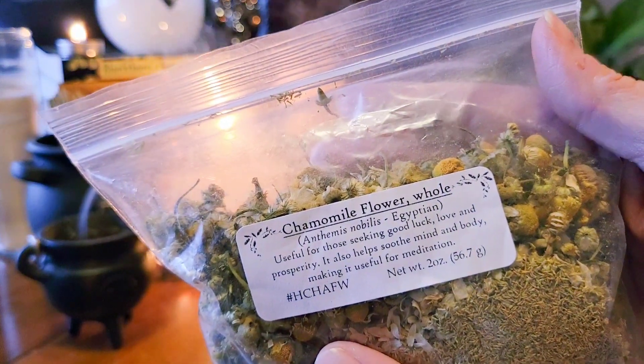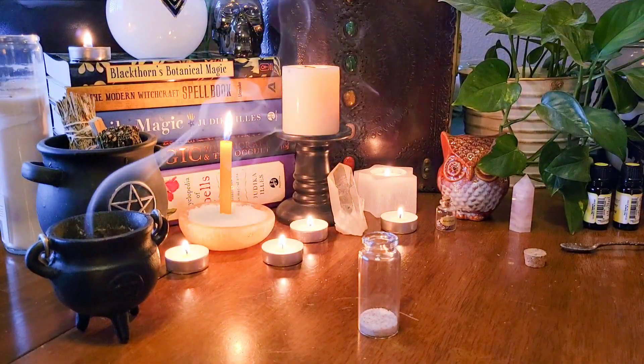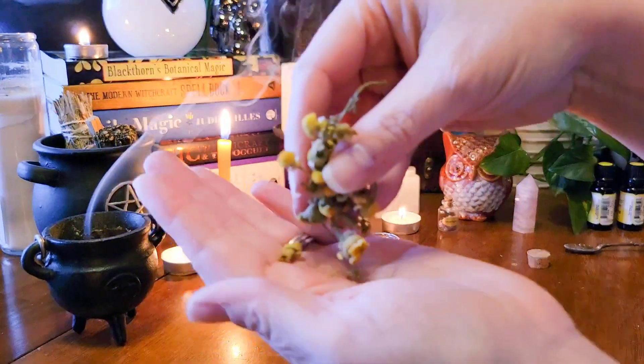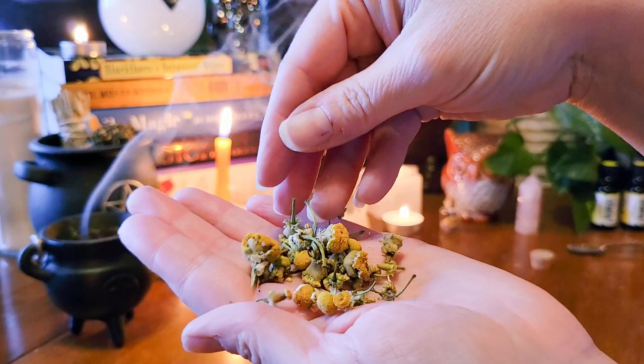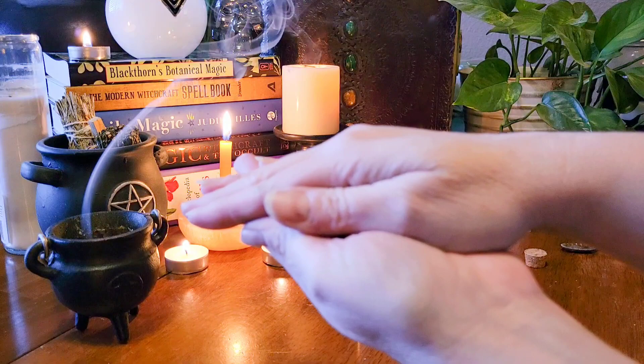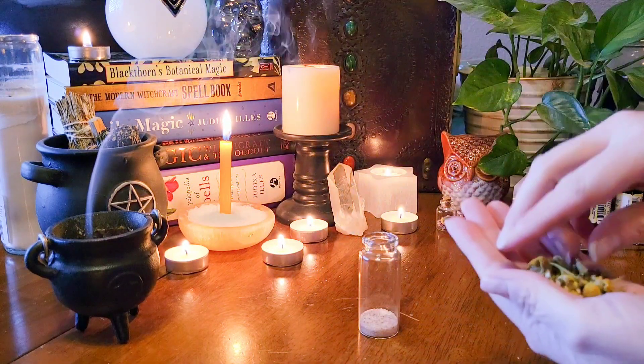Next I'm adding in chamomile. This is a very well-known herb not only magically but medicinally for calming the mind, soothing the soul, and helping with anxiety, stress, fear, and even insomnia.